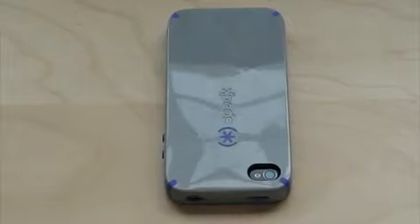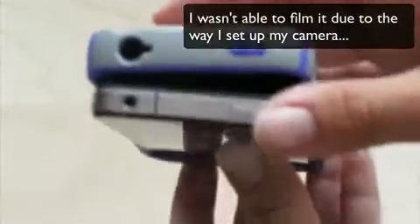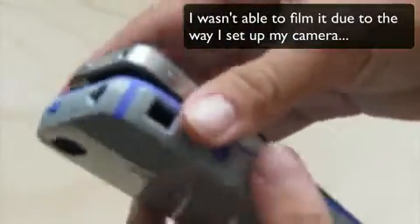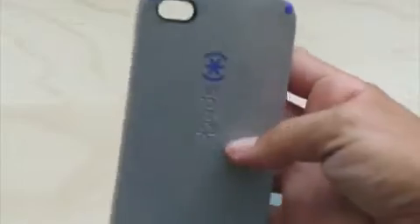So I'm going to attempt to get this case off of the phone, just using these instructions that came with it. If you're a new Candy Shell user, let's see how good these instructions are. What I did was I just pressed it against my stomach and kind of got the top two corners out. It's not that difficult. I'm not sure if I love the black outline here, but it does make it blend in with the back of the phone better. I'm not sure how that would look if you had a white iPhone.